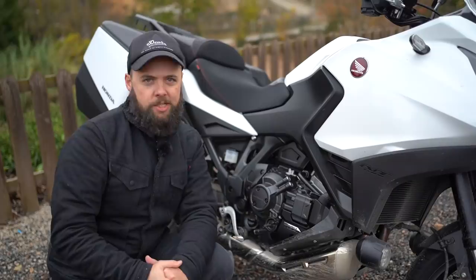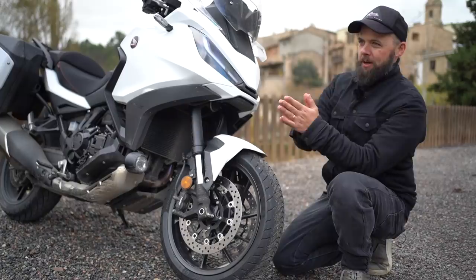I really liked it in the Africa Twin and I like it here as well. If you've been put off by the spec sheet, just go and swing a leg over one and see how you get on with it.